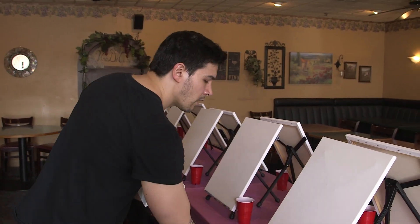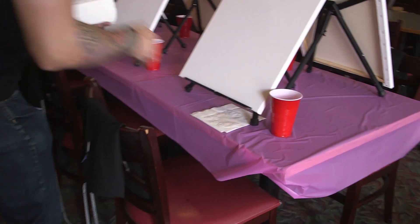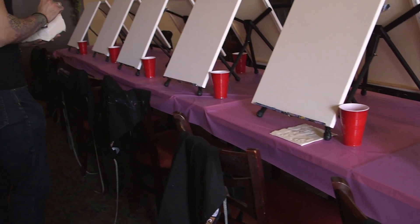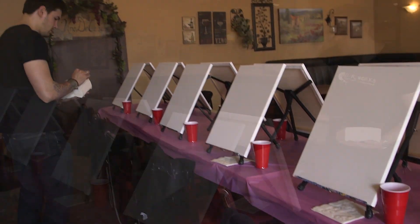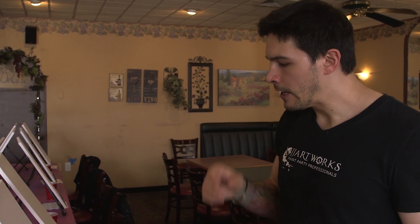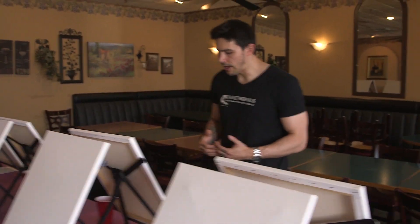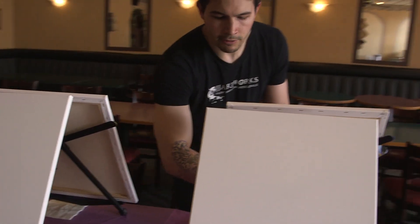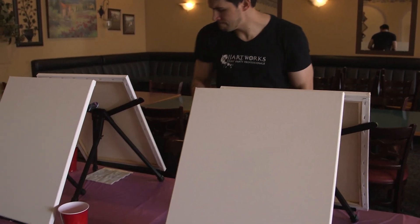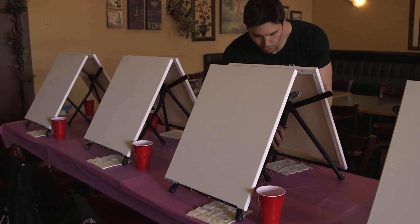You want to start every painter out with two napkins, and you want to put them underneath the easel to the right-hand side. Also make sure there's enough space between each person so they have enough elbow room — you don't want canvases really on top of each other. Be conscious that people have enough space left to right, and also enough space in front of them where they can put their palettes. Do a quick check to make sure everyone has the appropriate amount of space.